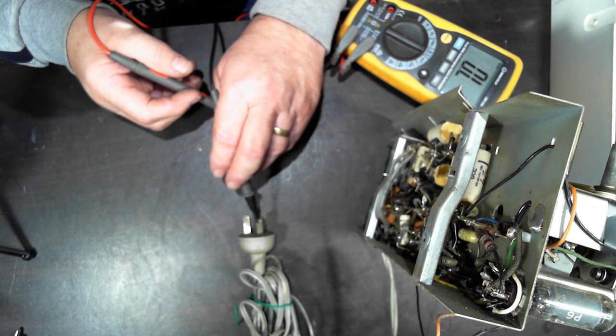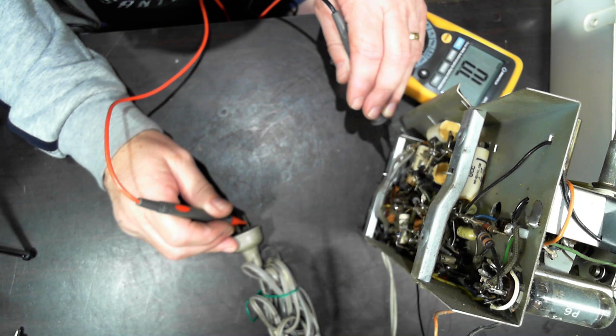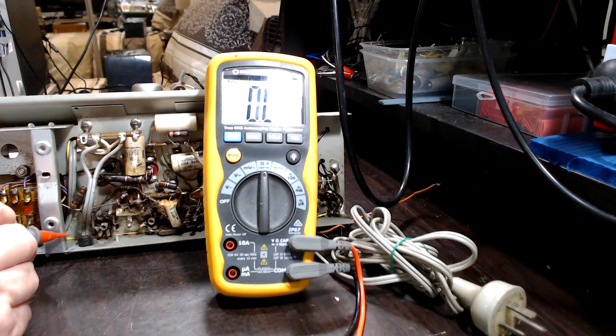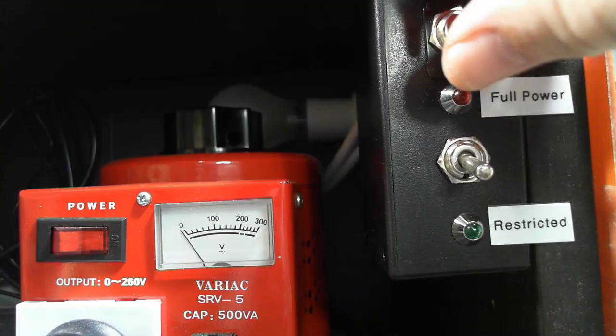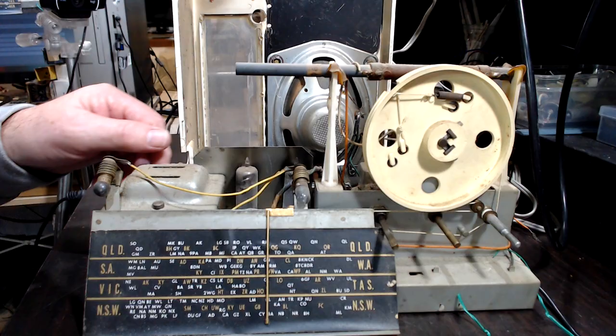It's been pointed out to me that I should check the primary isn't shorted to earth before plugging in. I always take them up on a dim bulb anyway and use the variac, so I don't think there's an issue. I also need to make sure the HT isn't going to earth. Let's try with some power on — I've got a dim bulb, probably running at about 100–120 volts. That's a dead short.